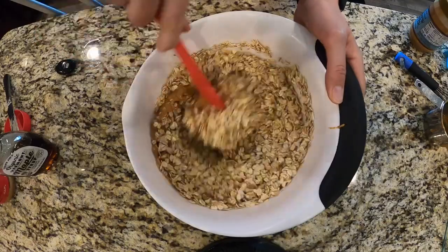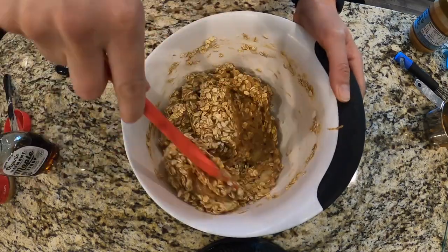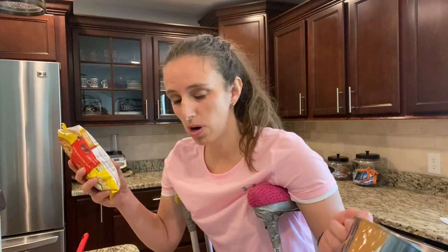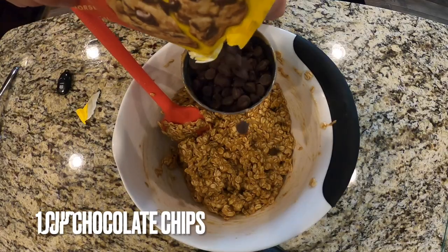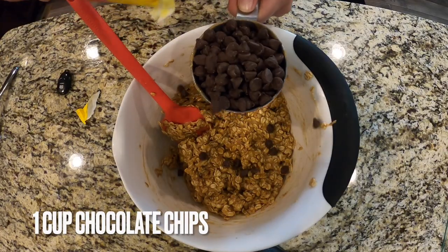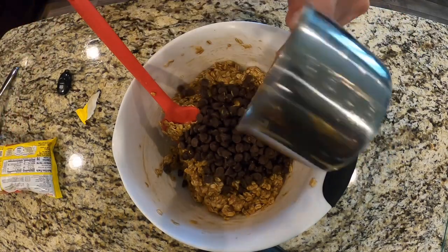Now it's time to mix it all together. We can't forget the most important part — chocolate chips! What's a cookie bar without chocolate chips? Not a cookie bar if you ask me. I'm using semi-sweet, but you can use your favorite: milk chocolate, dark chocolate, a combination. Whatever you like. So we're going to do one cup of chocolate chips. It's okay if it's a little over one cup — no harm in more chocolate chips, right?